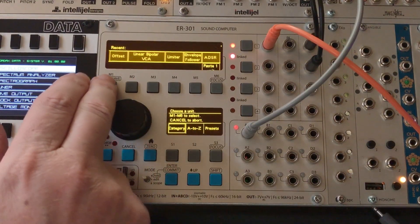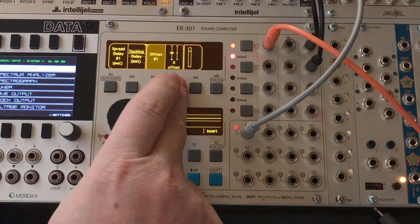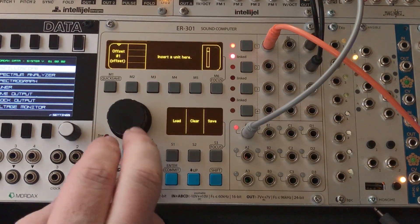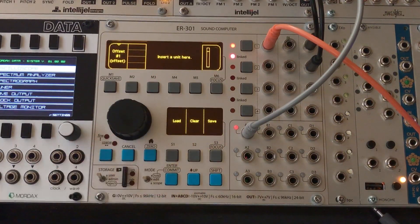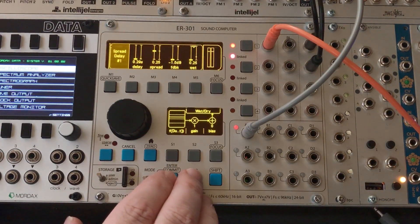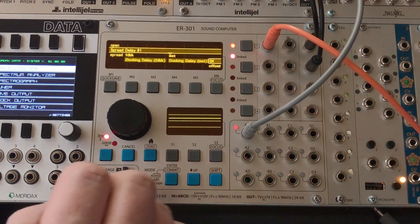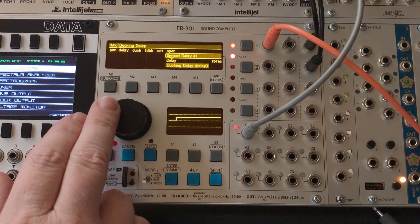What we need here is basically a CV version of the audio signal coming in. The first thing I want to do is get the audio signal. If I come up here, there's probably not a great place to grab that right now — going here is going to grab kind of the wet delayed signal.